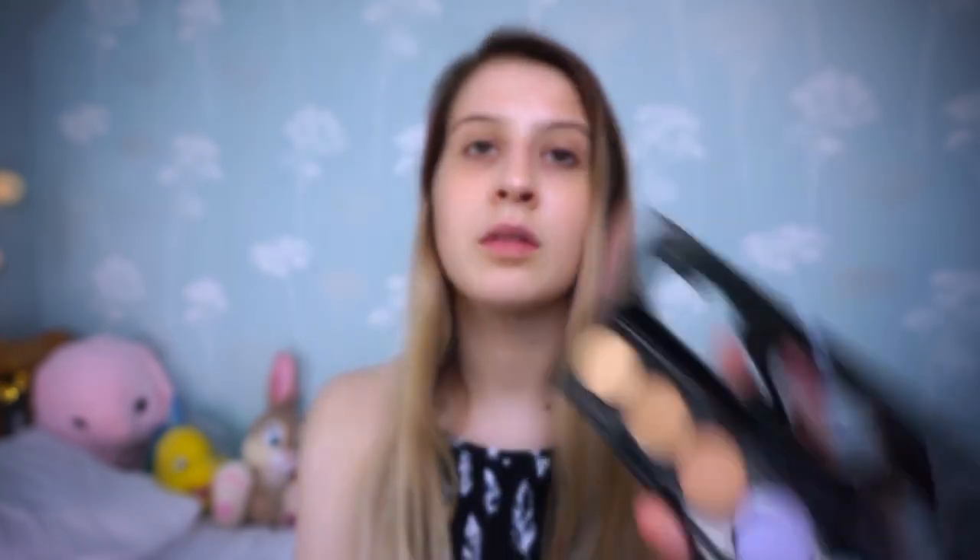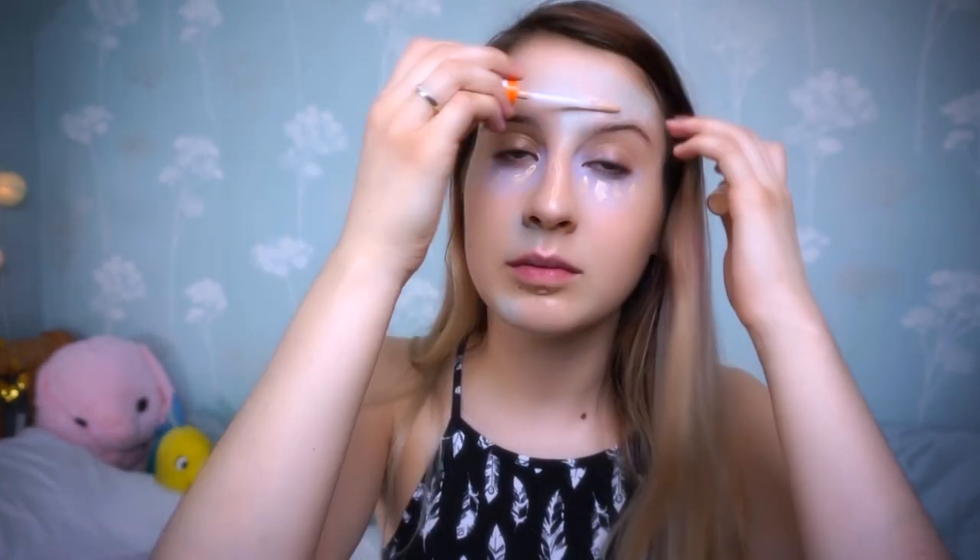First we're going to start with colour correction. I use the green to neutralise any red areas and then I use the purple under my eyes to get rid of those dark circles. Once that's complete I go in with some concealer and I cover up any areas I want to hide and then I blend that in with my finger.